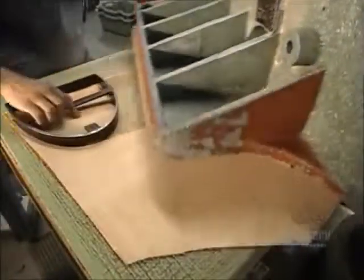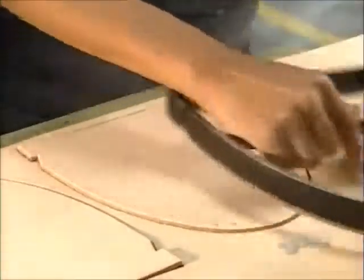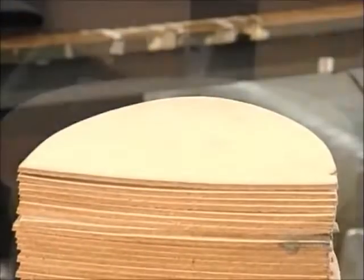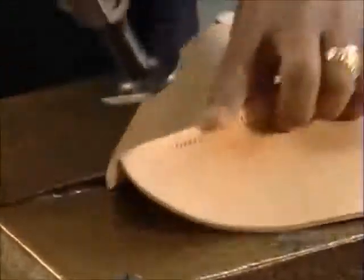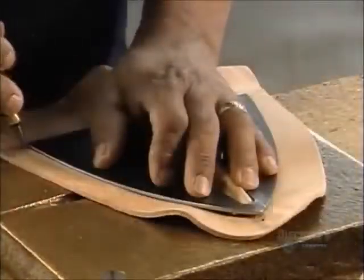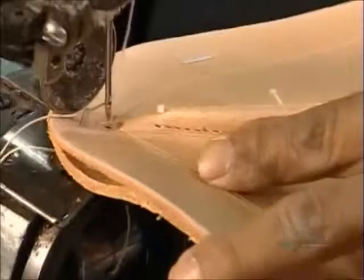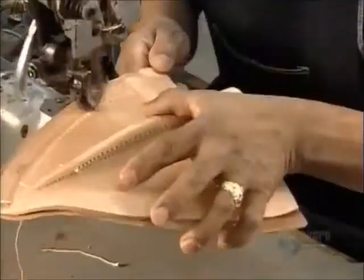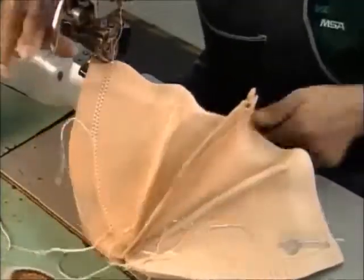A helmet starts with four die-cut leather sections. They sew them together to make what's called the skull of the helmet. To give the skull structure, a worker folds and sews each section, then flattens the crease with a special hammer. He uses a template to score a sewing line in the leather, then uses a powerful sewing machine to join the sections together. He now joins the two halves together, reinforcing them with double stitching.